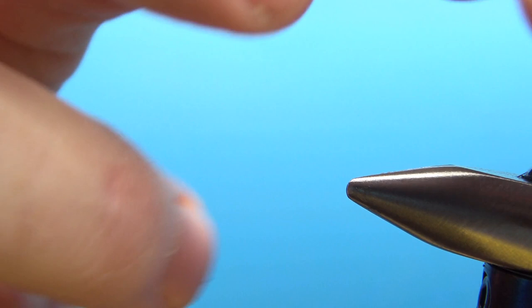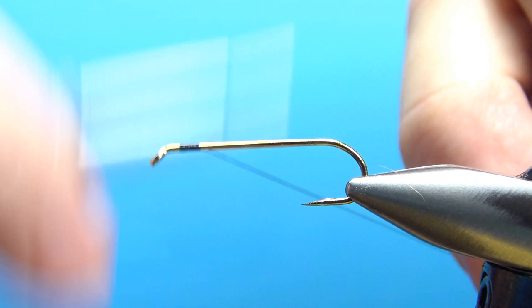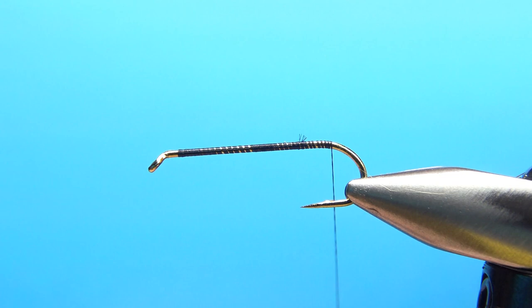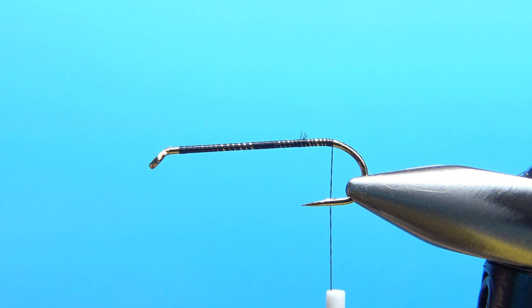There it is in the vise — Calvert's Stonefly. The pattern calls for a size 4 to 8 long shank hook. I'm tying it on a size 8 3x long. I'm going to use black thread, 70 denier, but feel free to go to a 140 or 6-aught if you want. Go ahead and take a base wrap down all the way to the start of the bend. Watch the point of the hook — test the sharpness on your thumbnail, and if it doesn't slide, it's pretty sharp.